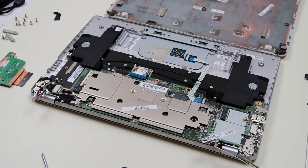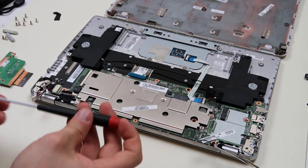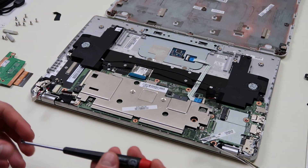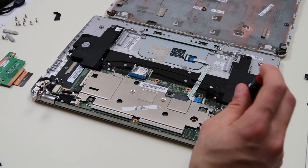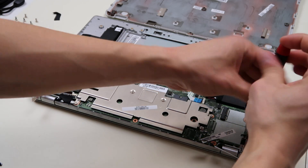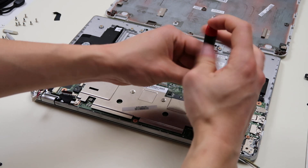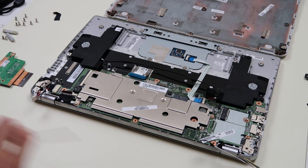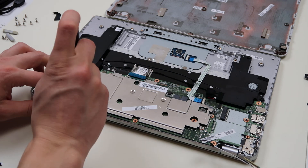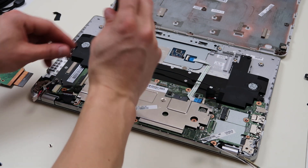Now we're just going to unscrew the motherboard. When you're going to screw the motherboard back in, the screws that you need to put back in will have little white arrows next to them — a nice way they do this so you know which screws are needed. It's also good to take a picture with a smartphone if you can't remember where the screws are. I don't think I need to take off the screws for the heat sink assembly — but actually, we'll go around and take out these screws that are holding your heat sink down. Quite a lot of those.